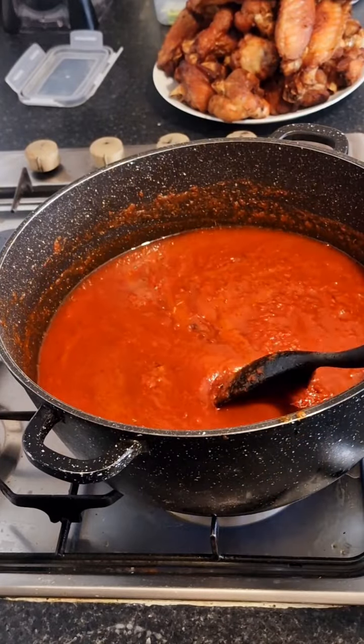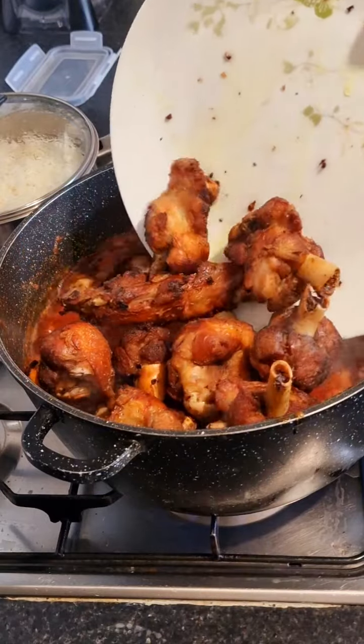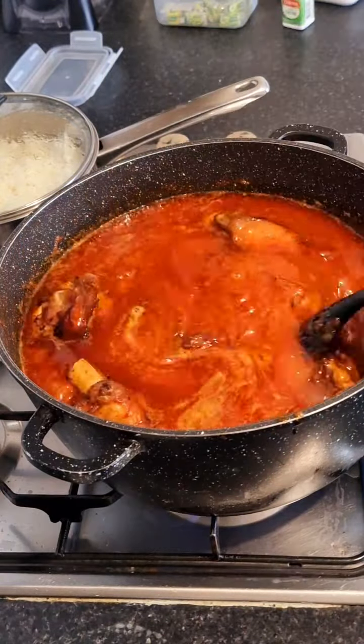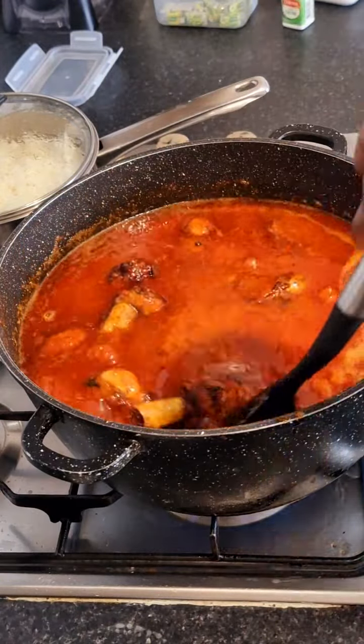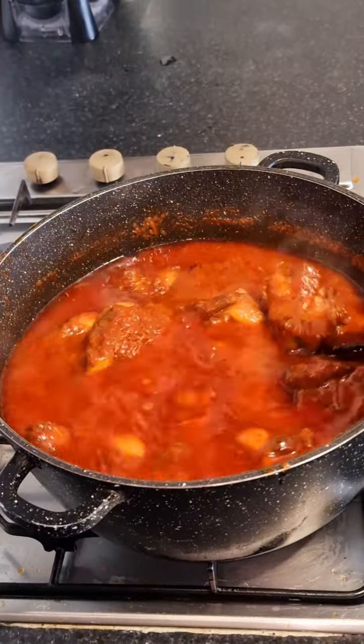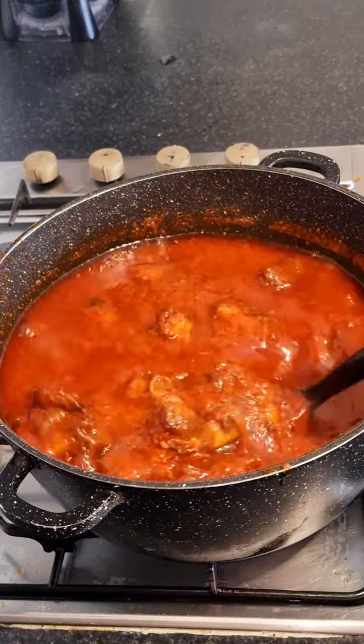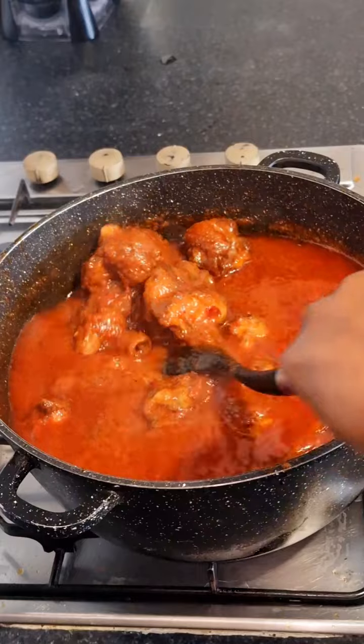By the time the tin tomatoes and fresh tomatoes are well cooked, I pour in my turkey stock and let it cook for some time before adding the turkey. I'm not putting the turkey inside the stew because sometimes my husband doesn't like turkey from the stew — he wants me to bring it out and microwave it for him. This is the stew and it's giving that lovely light vibe.